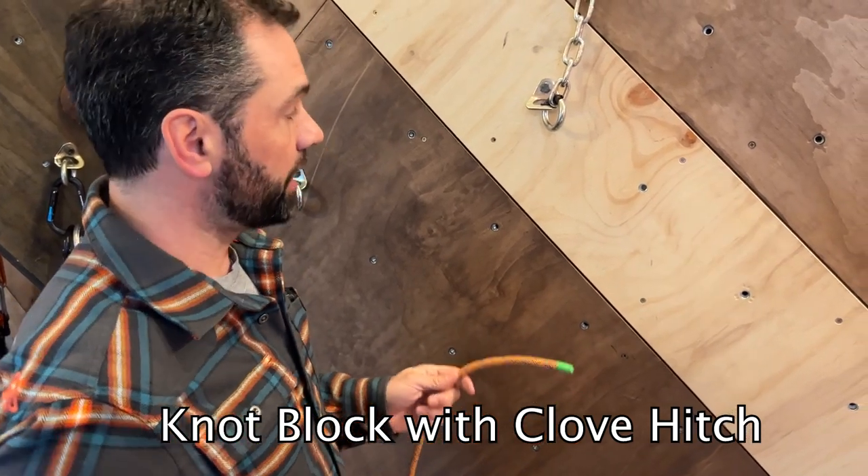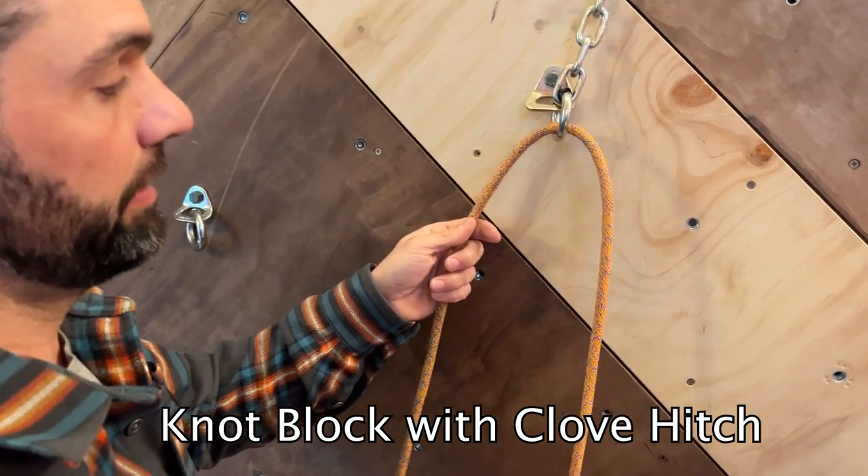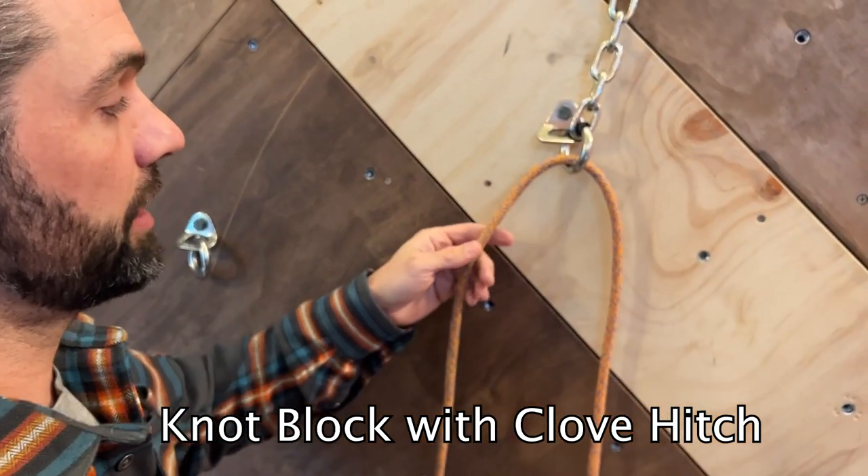Going into some blocking knots. I run the rope through my rappel ring first — that's my rappel strand — so I need to block this side.